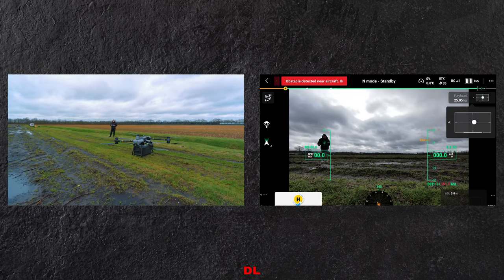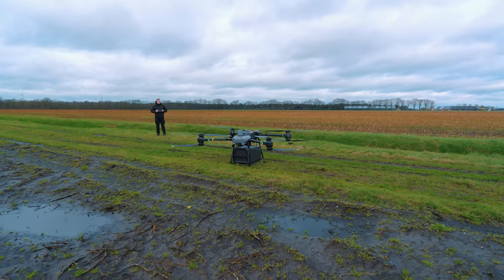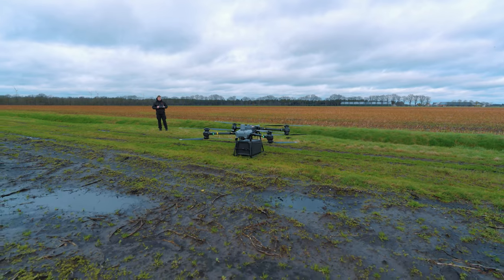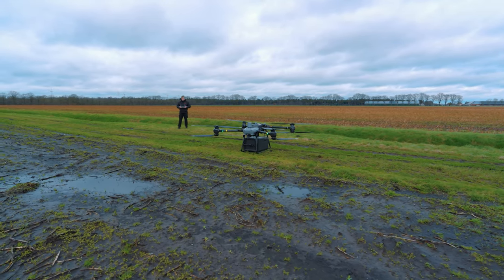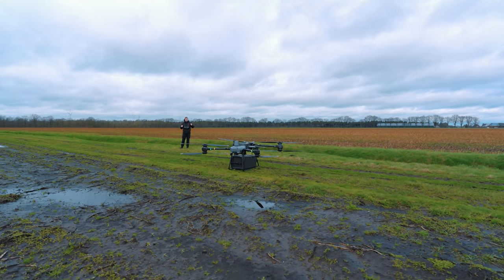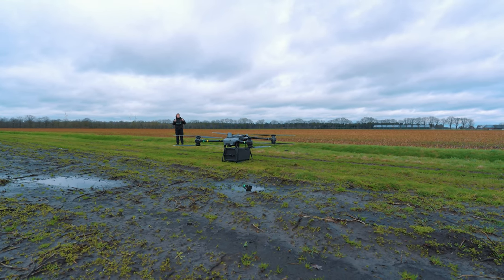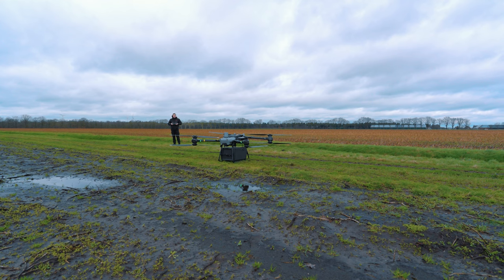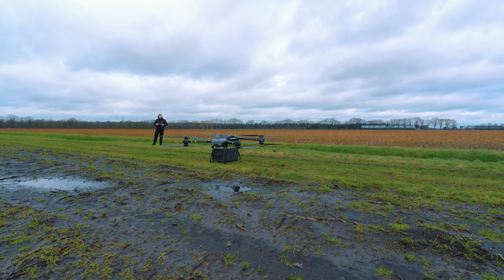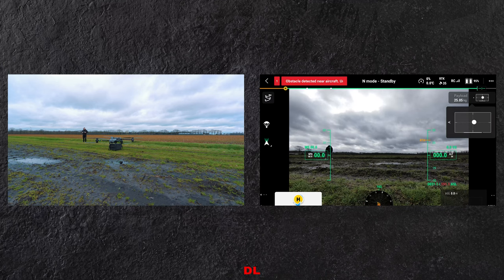Verder zien we basis informatie zoals hoogte, snelheid en dingen waar we zo meteen op gaan vliegen. Dan gaan we kijken wat er gebeurt als we het toestel starten. Er zitten startprocedures in: op het moment dat we de motoren starten gaat hij eerst een paar keer piepen en een waarschuwing geven dat de motoren gestart gaan worden, en vervolgens gaan die daadwerkelijk draaien en even later kunnen we opstijgen.